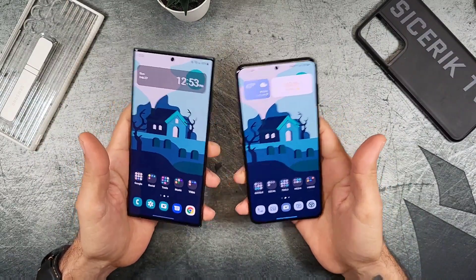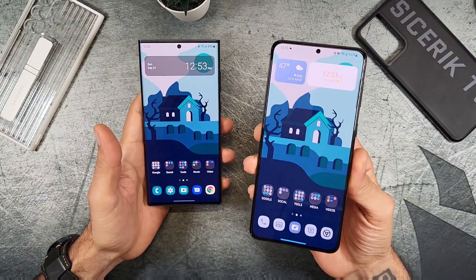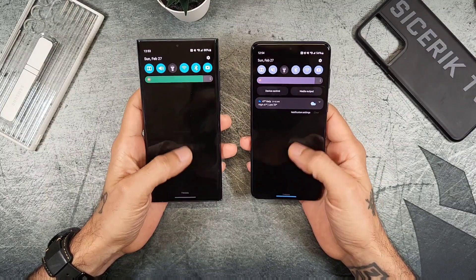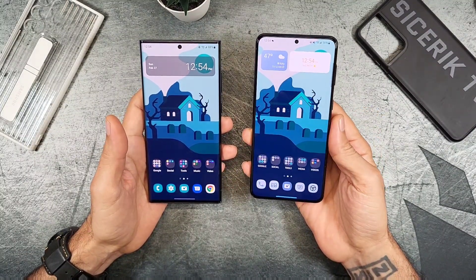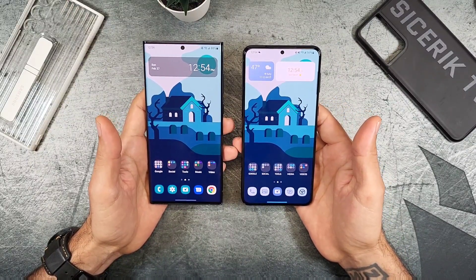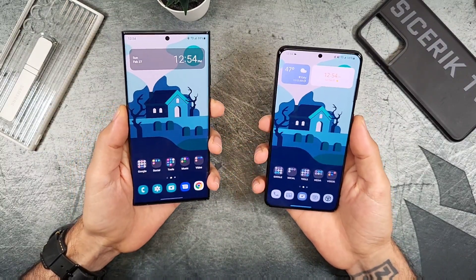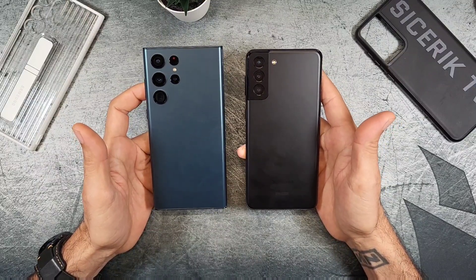The S22 Ultra is the more expensive option at $1,200, while the S21 Plus originally launched at $1,000 — and you can likely find a good deal on it now. Both are fantastic devices and you won't go wrong with either. Hopefully you enjoyed this spec comparison between the Galaxy S21 Plus and the Galaxy S22 Ultra. Subscribe, like, and share, and thumbs up if you enjoyed the video. See you in the next one.